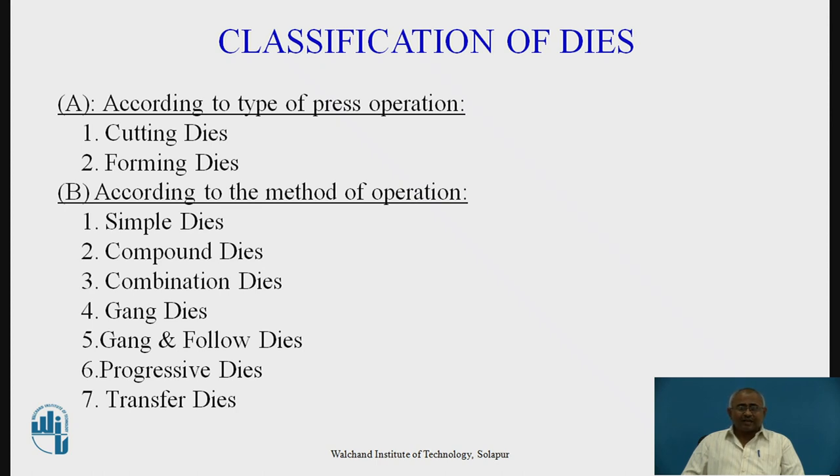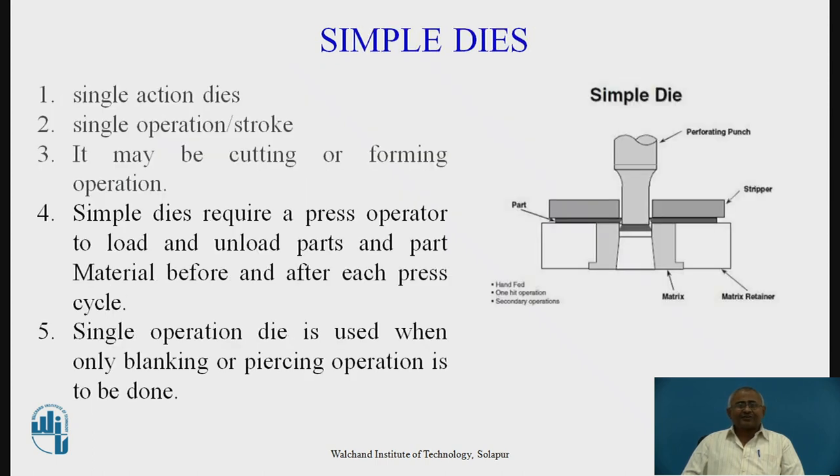The second way of classifying dies is according to the method of operation. This can be classified into seven different ways: simple dies or single operation dies, compound dies, combination dies, gang dies, gang and follow dies, progressive dies, and transfer dies. In the next slides we will discuss every type of die set, its application, and its limitations.